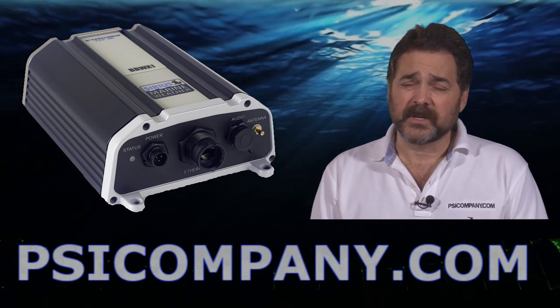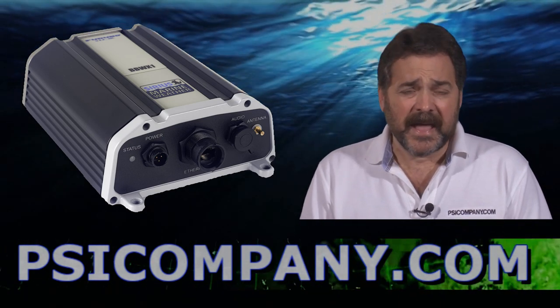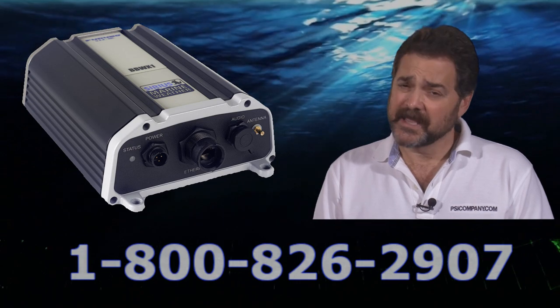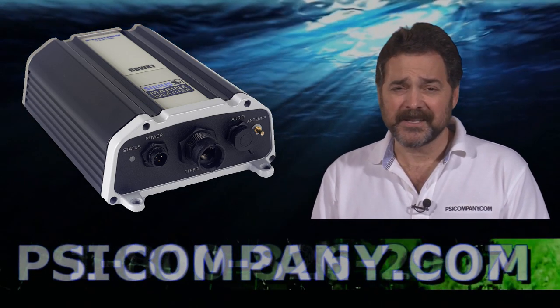The BBWX1 sensor comes complete — the antenna is included and it's ready to go in your Furuno NavNet network. If you need more information on the Furuno BBWX1, give us a call. We're here. This is Richard Hart for PSICompany.com.